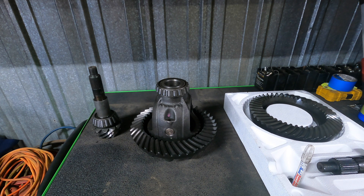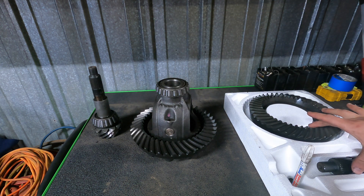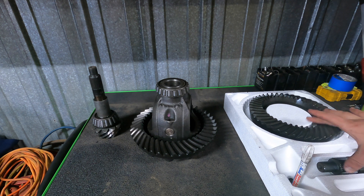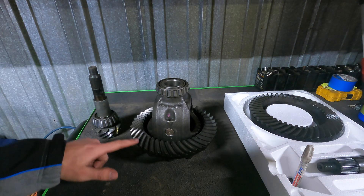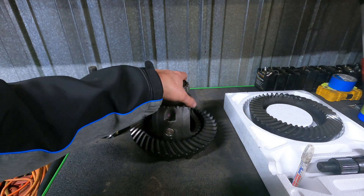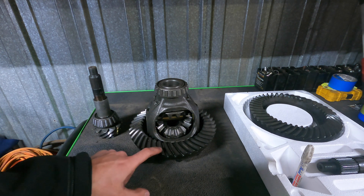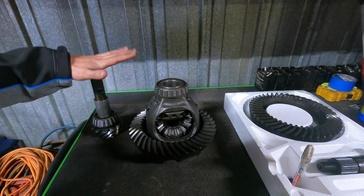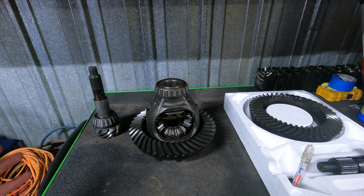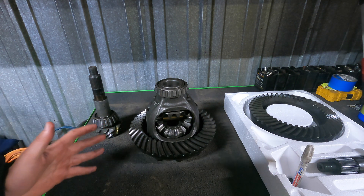We are over here at the table where we have the gearing out of the Dana 60 Super Duty axle, and then we have the new gearing for the 14-bolt. This is 538 gearing, which is what we'll be running front and rear in our Jeep TJ one-ton build. You've got your ring, which is this piece here, and your carrier, which slides into the pumpkin of the axle and actuates all of our shafts. The ring comes off of the carrier itself. We have our pinion here, and we're going to find out what the gear ratio is. I'll show you where you can find the stamp marks, and how to calculate it if there are no stamp marks at all.